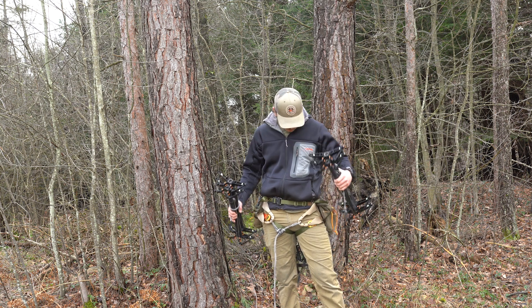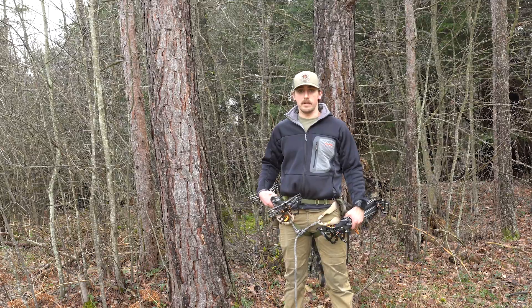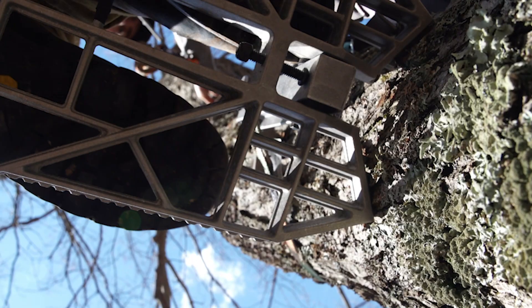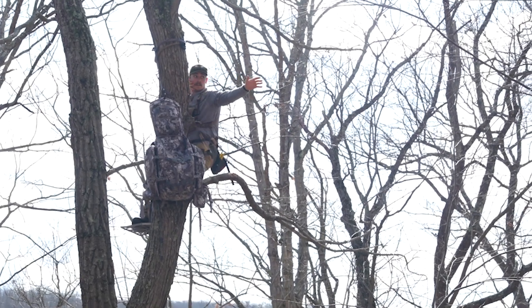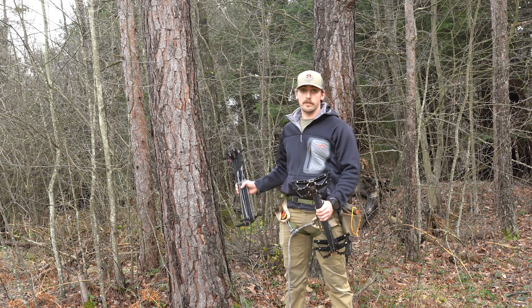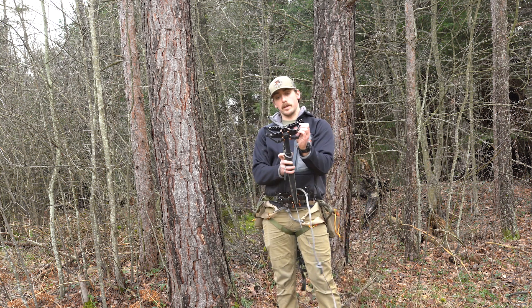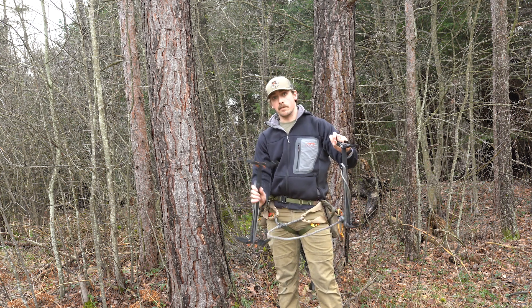First and foremost, I do not typically wear my saddle in — I pack it in my pack, same with the platform sticks. Everything's attached, so I'm going to show you from when I'm at the base of the tree how I'm going to do it. I like to pack my sticks in twos, and I'll take one off and put the first one on the tree.